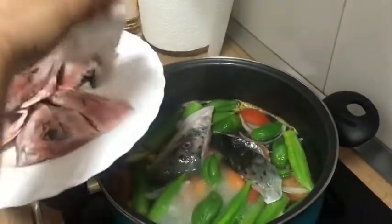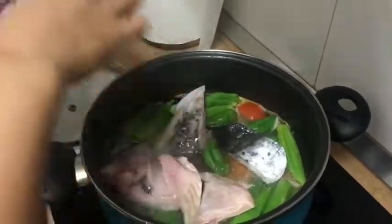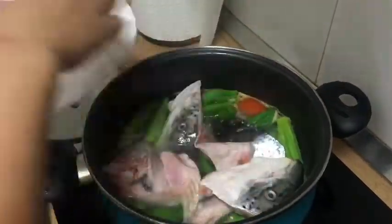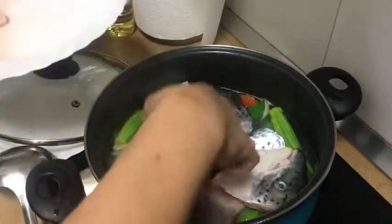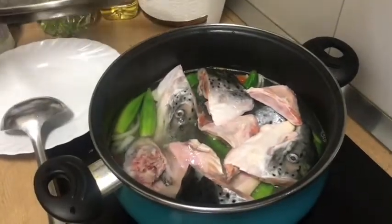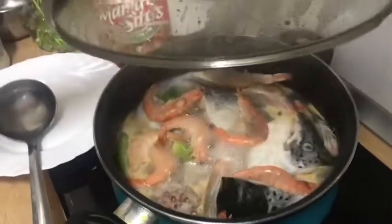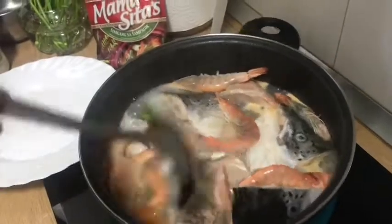Isa-isahin natin guys para mas maganda yung pagkalagay. Dalawang piraso pala yan na ulo ng salmon guys. Piniwa-hiwa lang namin sa malilaki. Then, takpan ulit. Check ulit natin kapag kumulo na. Nilagay pala namin yung hipon kanina guys.